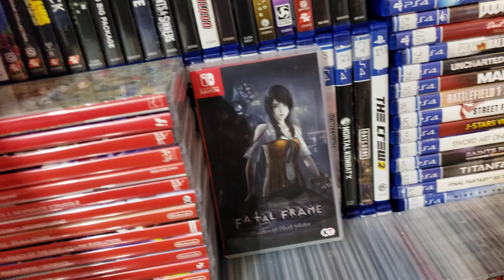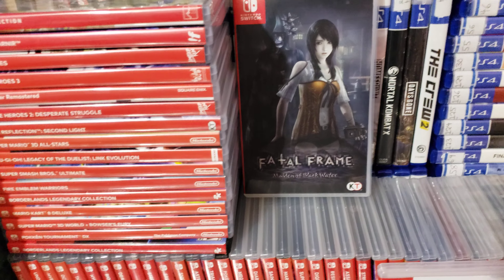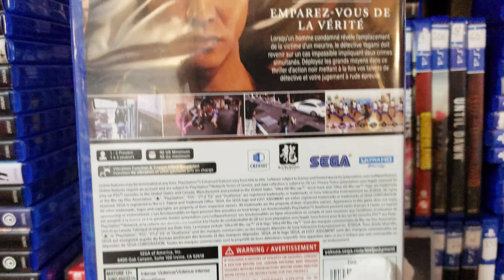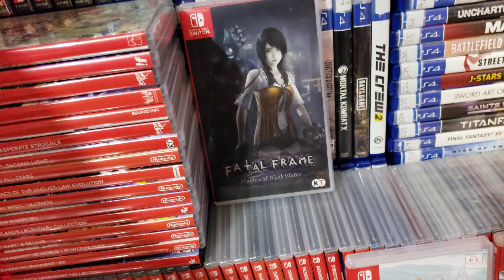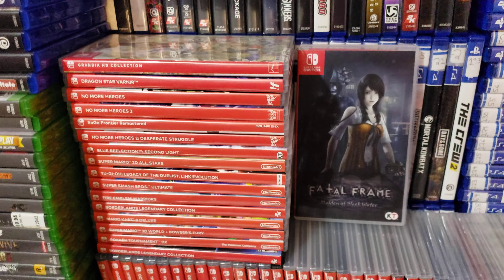I got Lost Judgment — new and sealed, haven't opened it up yet. There's another one. I think this one's the prequel, Judgment, for PS5. I got both these games on Black Friday sales.